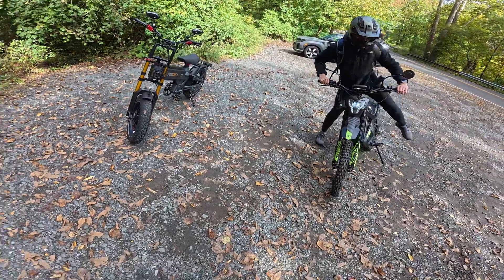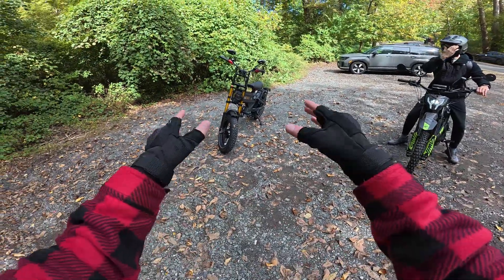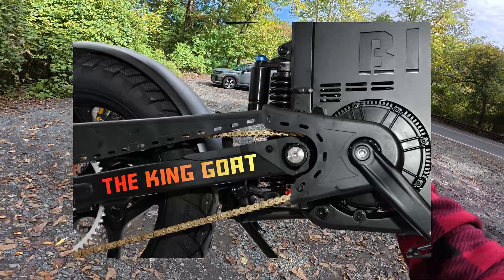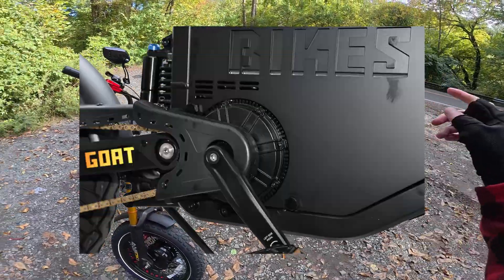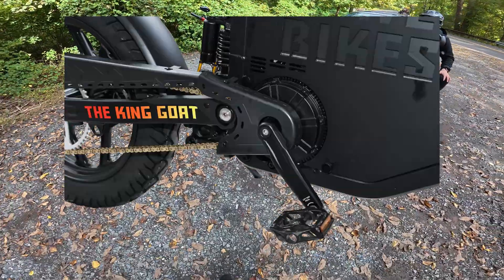There is a new, very unique e-bike that just hit the market that's essentially trying to blend a Suron electric dirt bike with a more street-legal, conventional e-bike. And they do this by introducing a drivetrain that I've never quite seen before — it's essentially a Suron motor, chain, sprocket, but with pedals added directly onto the motor.